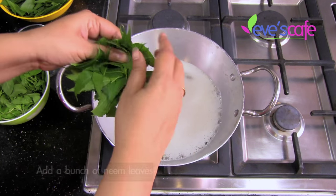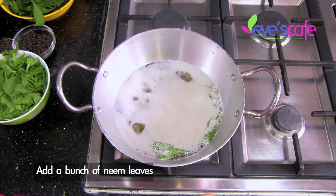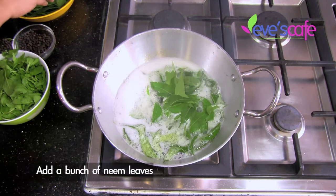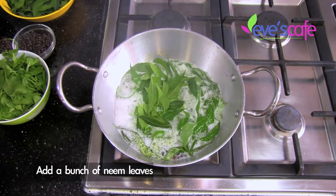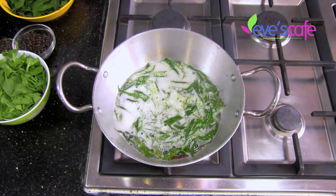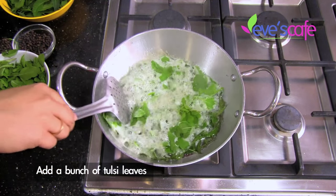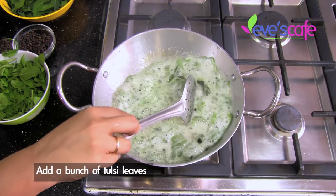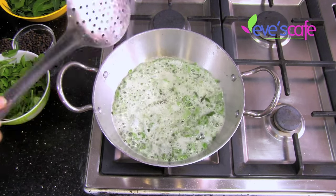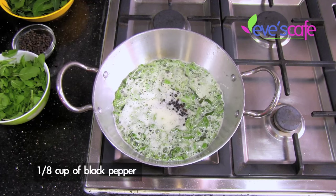I'm taking a bunch of neem leaves and breaking them down before adding. Be careful when you put them in as the oil might splatter. Now I'm adding a bunch of tulsi leaves, followed by one eighth cup of pepper.